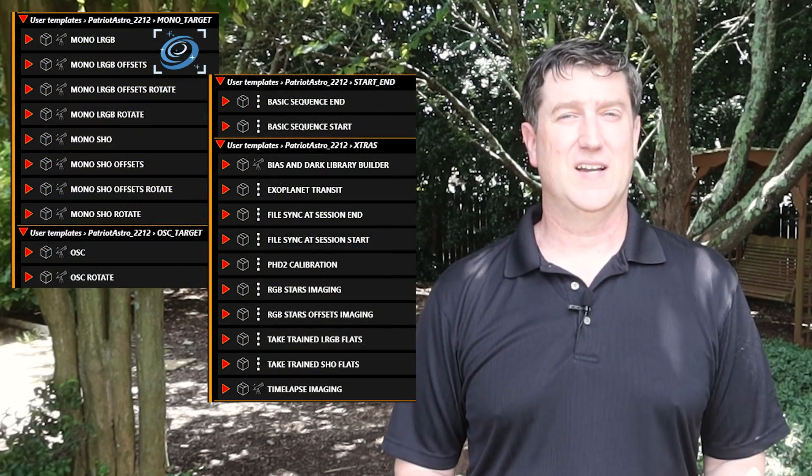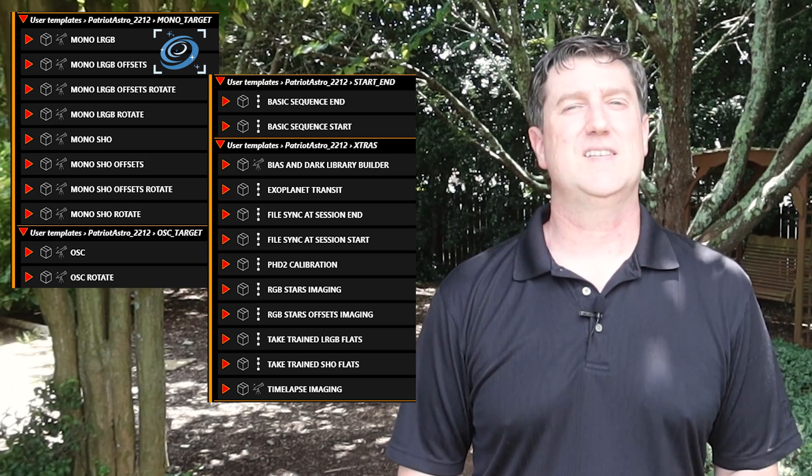Plus, I'm adding in some of my own items, like sharing some new updated advanced sequence templates for Nina, just to name one. If you have an idea, send it over. It's never too late, and great ideas do get to cut the line.